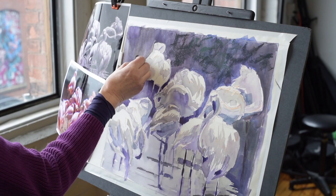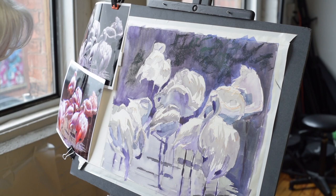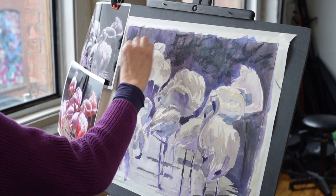And then I can always go back to light. The beauty is that we're not locked in with pastel. We can always make changes, which is what I love about it.